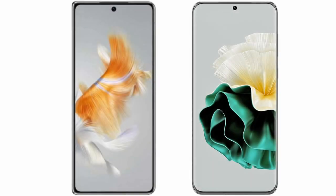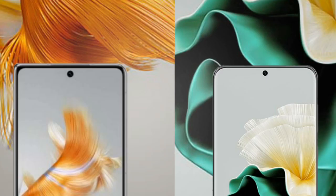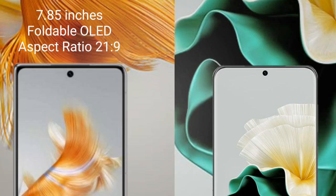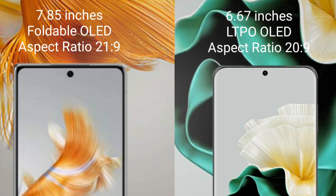I will compare the new Huawei Mate X3 with the Huawei P60. The Mate X3 comes with a 7.85-inch foldable OLED display and Snapdragon processor. The Huawei P60 comes with a 6.67-inch LTPO OLED display and a Snapdragon processor.